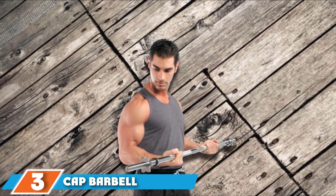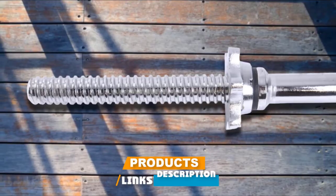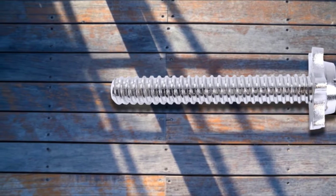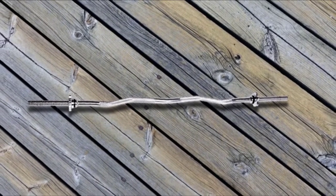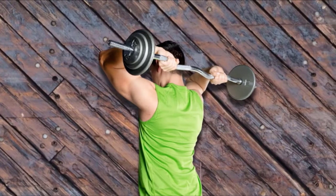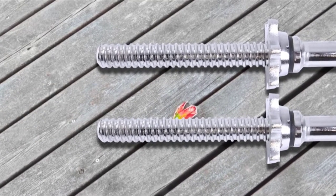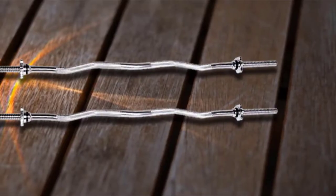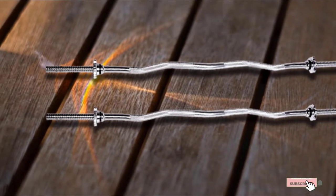The number 3 position is held by the CAP Barbell Standard Threaded Easy Curl Bar. This threaded Easy Curl Bar is a must-have if you're looking for a secure fit between your weights and your bar. Threaded bars are threaded at the ends so that the included threaded collars screw onto the bar and lock the weights in place. Many prefer these to the spring or clamp collars on standard Olympic bar ends — they take a little longer to screw on but don't require any squeezing or extra force. This bar is roughly 47 inches in length, and the chrome-plated steel build gives it a long lifespan. The 200-pound weight capacity should be more than enough for arm movements. The threaded ends are narrower than Olympic ends, so you'll need to buy 1-inch plates for this specific bar, but if you have other threaded bars in your arsenal, you'll be good to go.